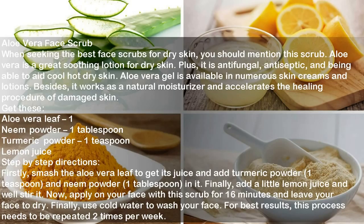Ingredients: Aloe Vera Leaf, Neem Powder 1 tablespoon, Turmeric Powder 1 tsp, Lemon Juice. Directions: Smash the aloe vera leaf to get its juice and add turmeric powder, 1 teaspoon, and neem powder, 1 tablespoon, in it. Finally, add a little lemon juice and stir it well. Apply this scrub on your face for 16 minutes and leave your face to dry. Use cold water to wash your face. Repeat this process 2 times per week.